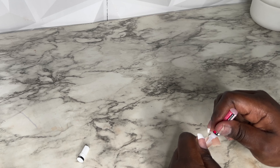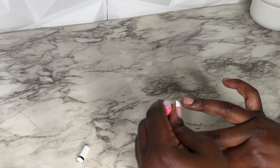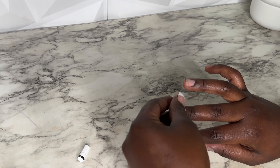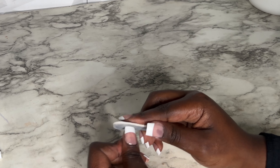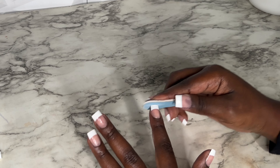This is how I get my press-ons to last at least two weeks — no more spending hours in the salon, just a couple of minutes at home. I still plan to get my nails done at the salon for special occasions, but I really needed to give my nails some rest and save money. This is the final result before filing — I recommend filing them into a nice square shape.